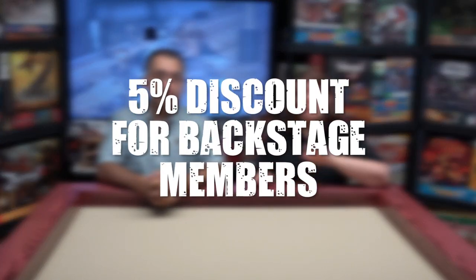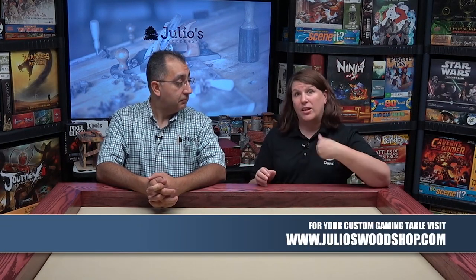Anyone interested in getting a table for themselves — Julio is the guy to call. We have a special offer for backstagers: Julio is going to offer a 5% discount on tables. Send a message to Julio letting him know you're a backstager or on the site and he'll verify it with us. There will also be plans available online to make your own. The inside diameter is 38 inches deep by 50 inches wide, which should accommodate most board games and maybe even some small miniature games. The website is www.julioswoodshop.com.